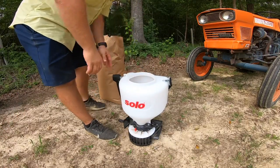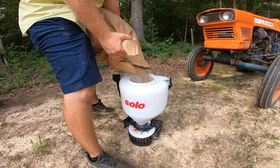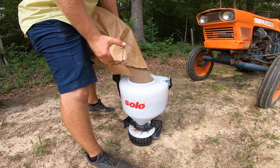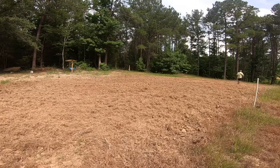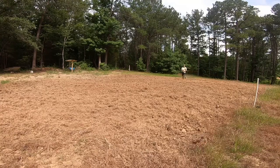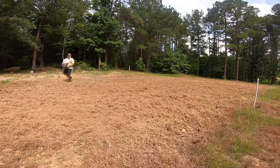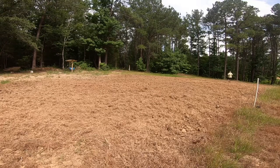We put our seed in the spreader — this is just regular brown top millet. I got it from my co-op; they had actually just got it in the day I bought it. The guy said he was so glad I came that day because if I'd have come the day before, they wouldn't have had it. So I picked that up, put it in the spreader, and spread about 10 pounds out here. That's a 10-pound spreader and I filled it up, so let's just say 10 pounds in this little spot.